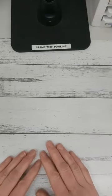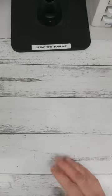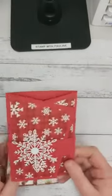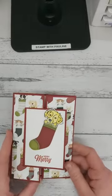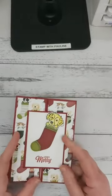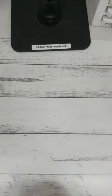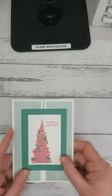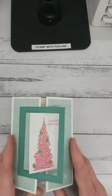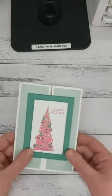Welcome to Stamp with Pauline. Today I'm going to show you how to do another fold. I've shown you how to do an angled gatefold card in a previous video and also the standard gatefold card. Now I'm going to show you how to create this card — it's a take on the gatefold card with a panel at the front, but this time it has a little mechanism that interlocks.